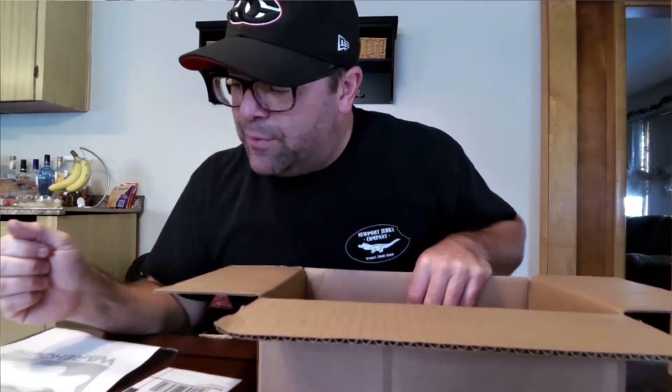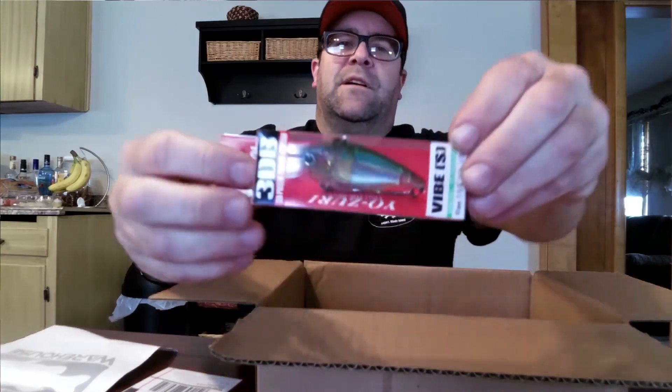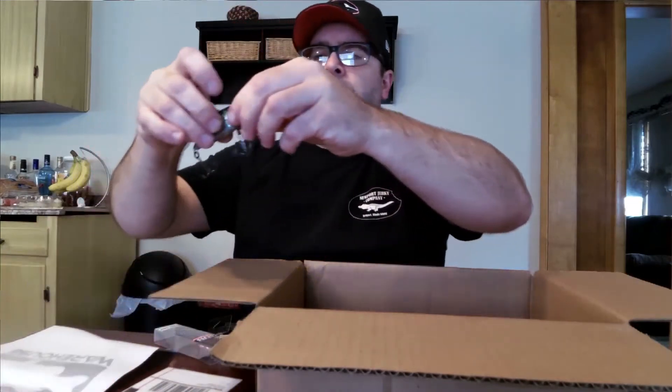Next we have the Yuzuri 3DB Vibe — it's a lipless crankbait. Check out this little cute guy here. I actually got a couple of the Yuzuri 3DB lipped crankbaits, but I wanted to check them out in the lipless version, so I'm kind of excited to throw this. They have it packaged quite well. I believe it's just a half ounce. It's got some really cool colors — that prism effect — and a moderate rattle to it. I really like their stuff.